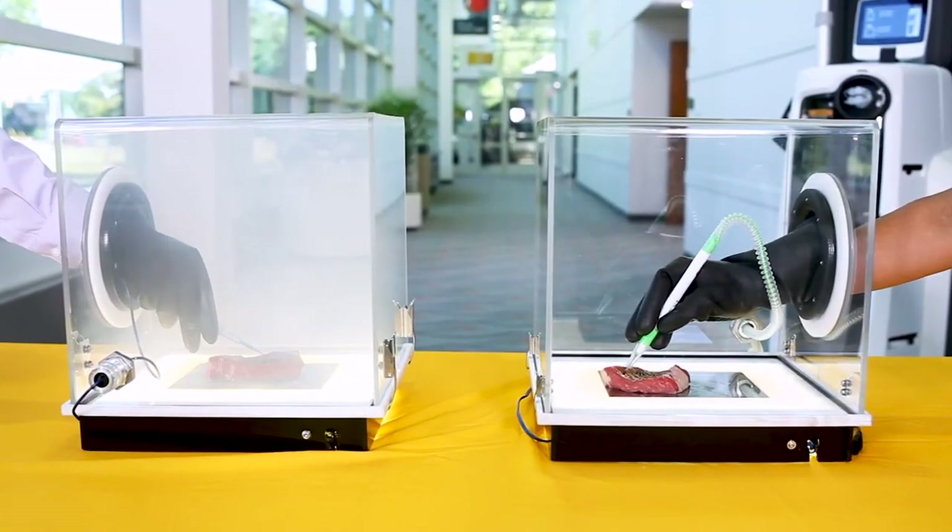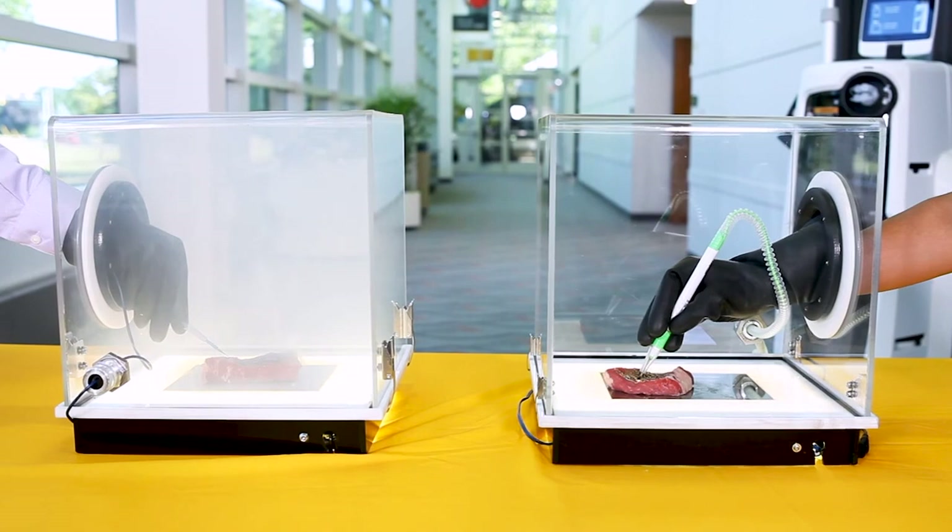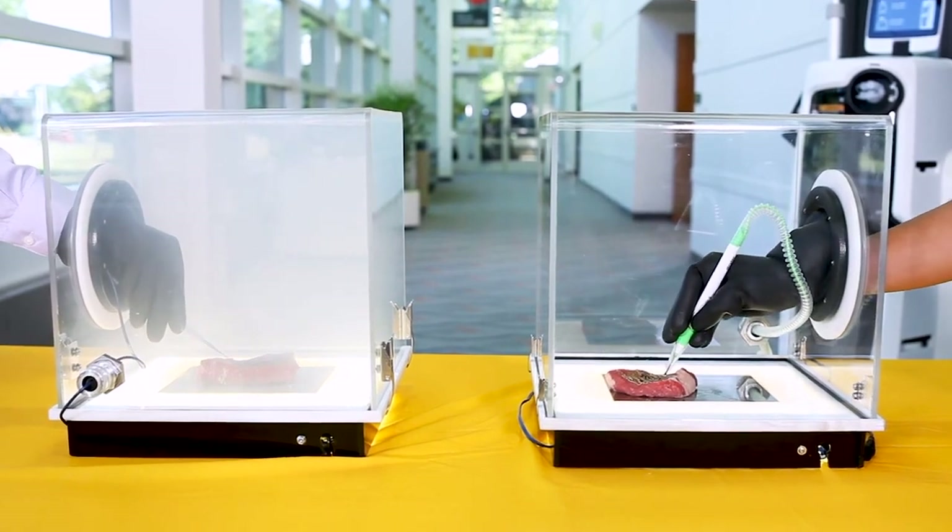Take a look at the two boxes. Now imagine each is an OR. Which one would you want to stand in all day?